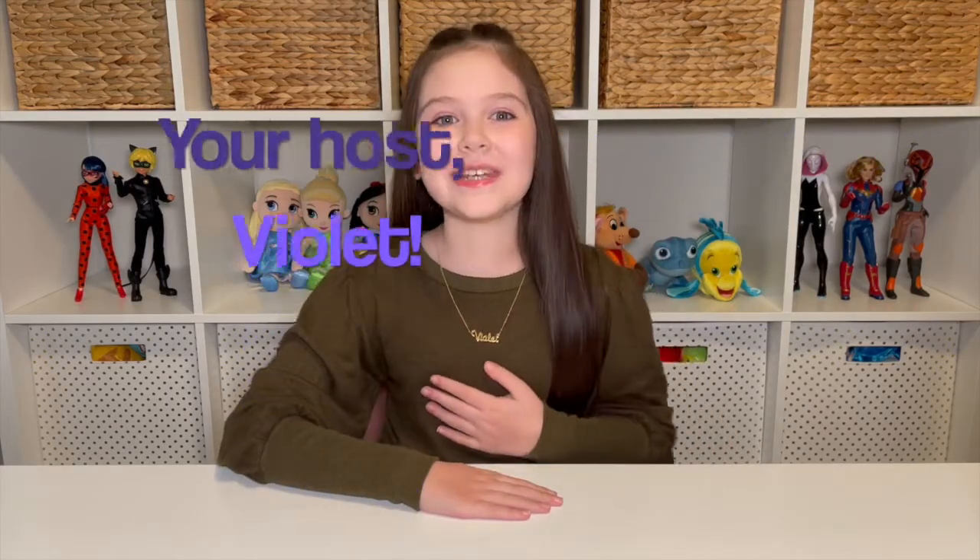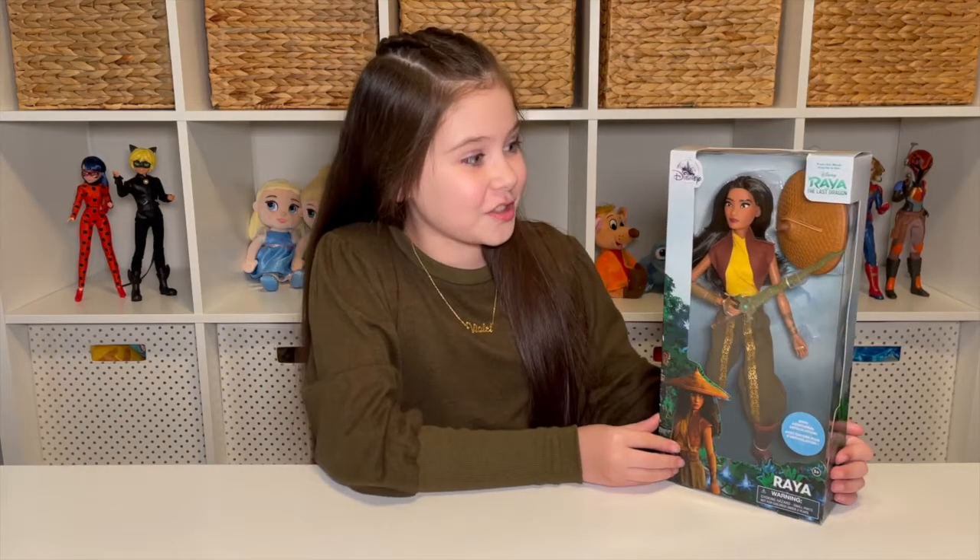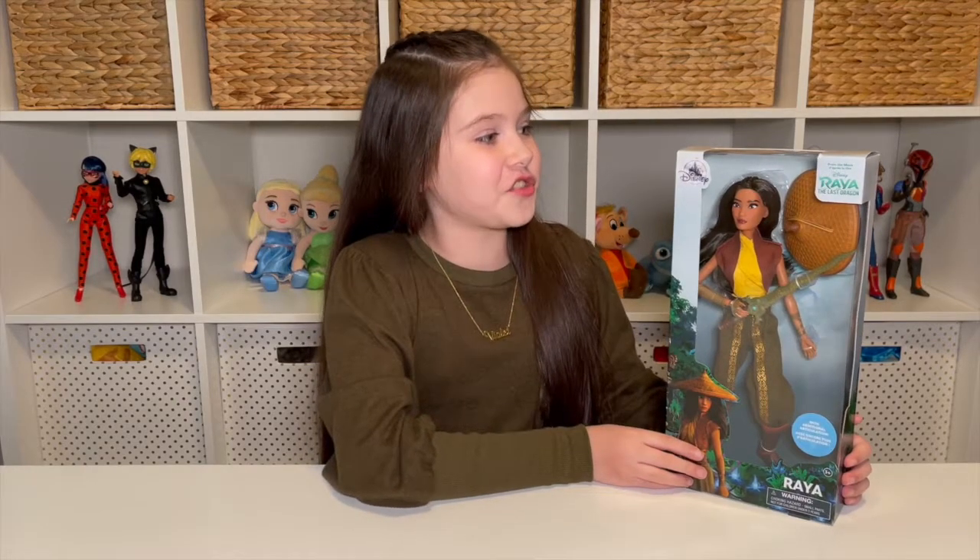Hi friends, it's me, Violet, and I'm so happy you're here with me today. Today I'm going to be sharing with you the Raya Classic Doll from Disney Store, and it's also from the new movie Raya and the Last Dragon.